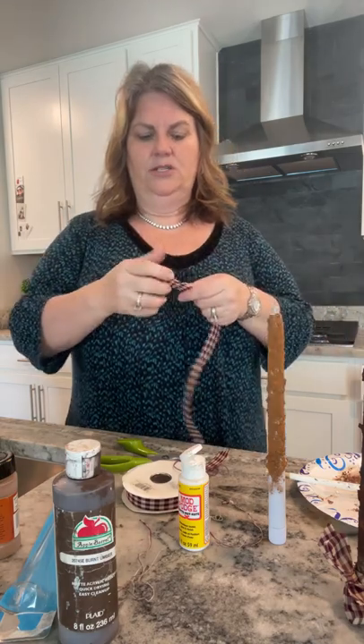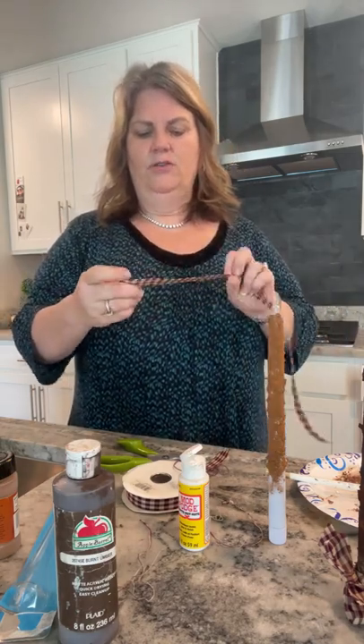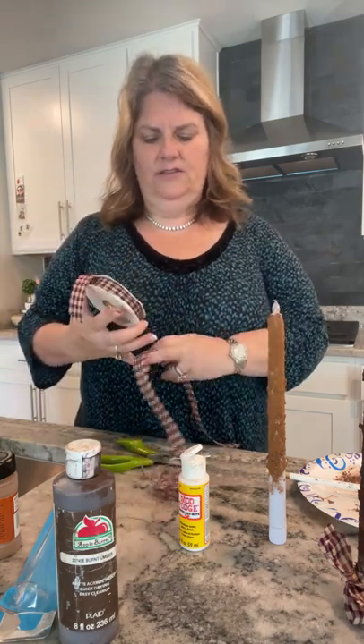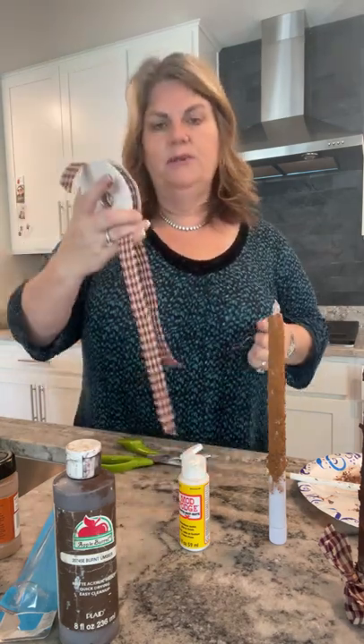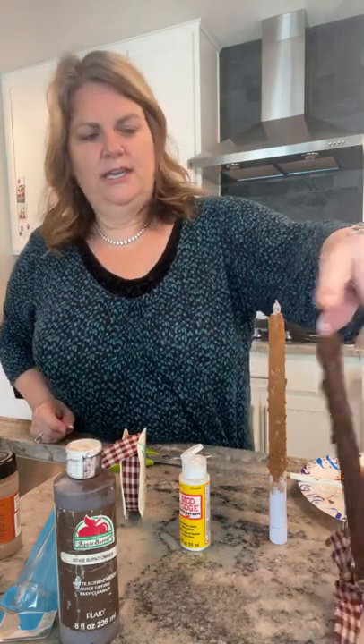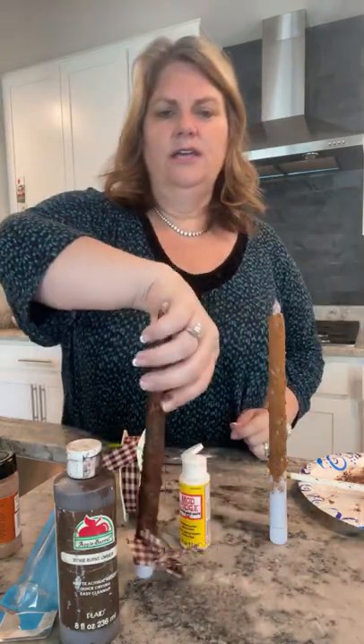Anyway, I'm Shelley with Gilbert Marketplace. I just wanted to jump on and show you how to make these grungy candles. You can find more tutorials at Home Talk or on my page at Gilbert Marketplace. Have a wonderful day and stay out of the heat!